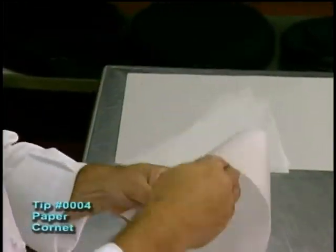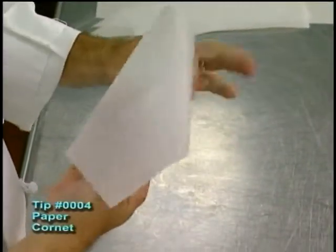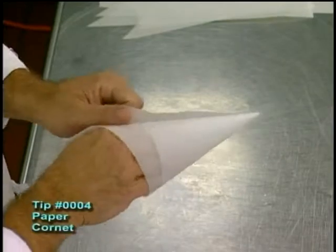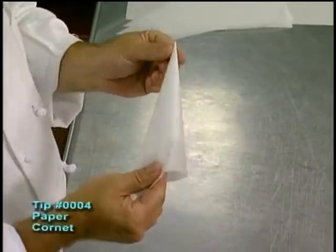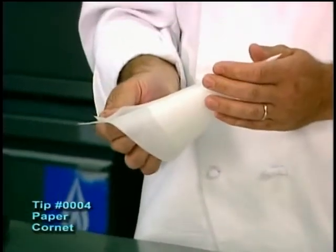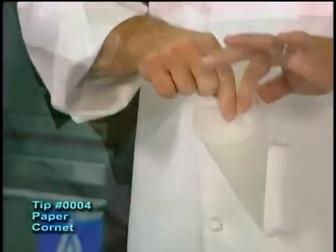We're going to take our hand and wrap it around. Our whole goal here is to go ahead and pull the cone back, wrap it around, and make the paper cornet. Once we do that, we get it nice and tight on the bottom, and we want that tip to be as fine as possible. We can always trim it off with a pair of scissors later. We roll it down on the inside, and the bag is ready to fill.